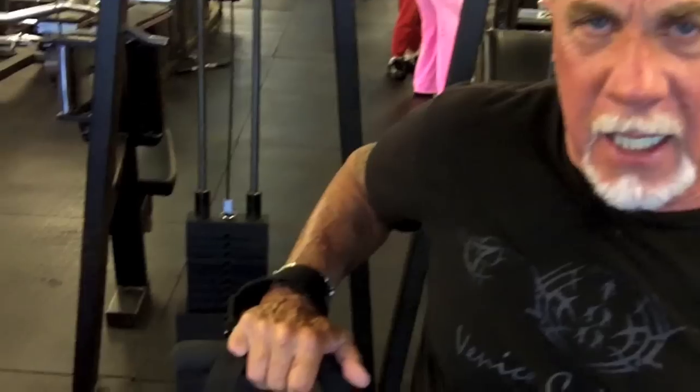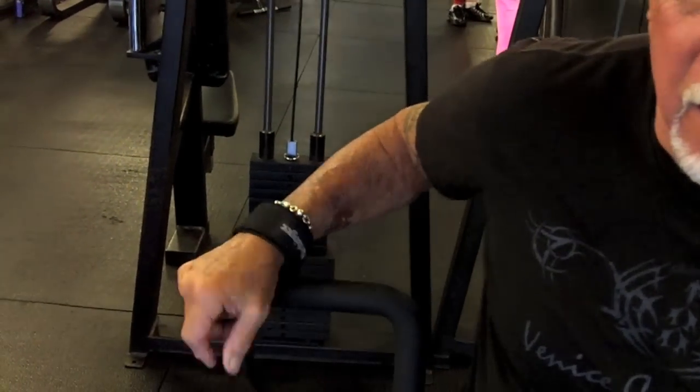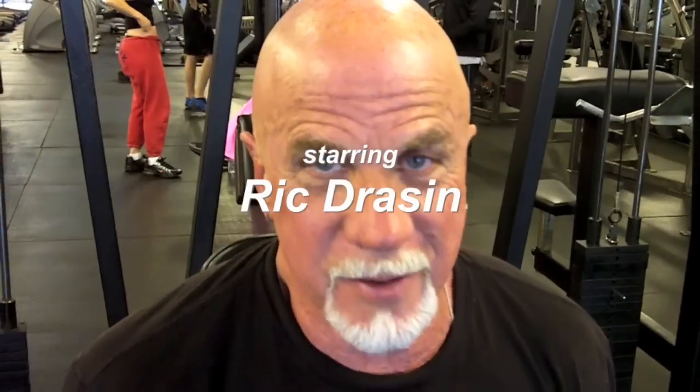On this machine — it's a chest machine — most people take their grip here, but if you take it out wider, it widens out your chest like a wide bench press and works your pecs much harder. This is something you should try, for Rick's tip of the day.